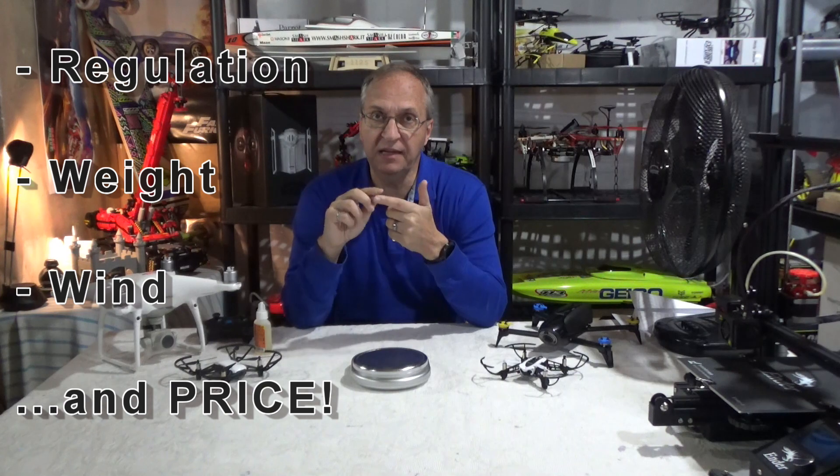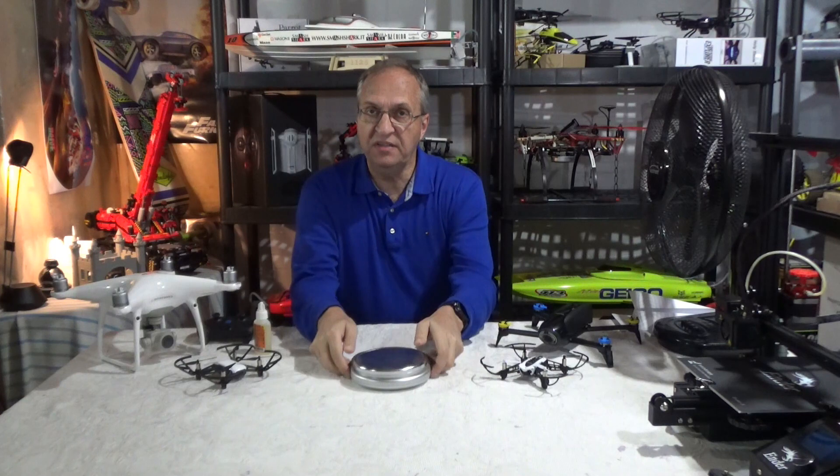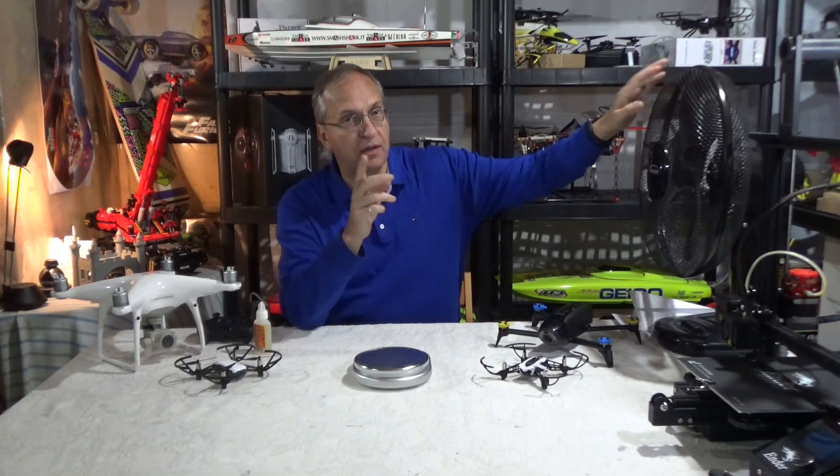I want to talk very briefly about the implications with regulations. I have a weight scale here so I want to talk about weight, and I have my fan here so yes, I'm going to talk about the wind.